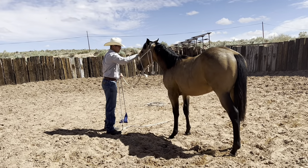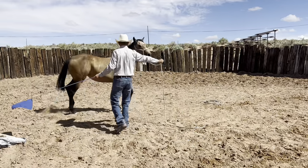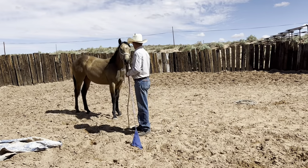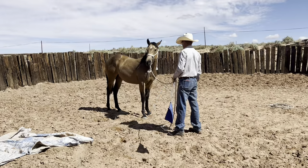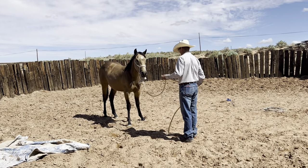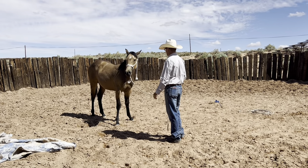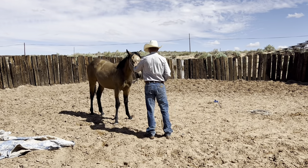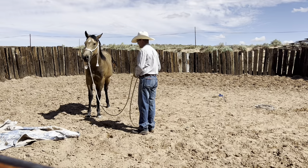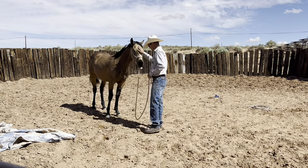She should be getting lighter. She moved her front and I didn't even have to ask her with the flag — she should be getting lighter where I don't have to ask her so much. That's kind of what I'm wanting to do. The whole purpose of that is to really get them to move off of a feel rather than you having to really ask them — not just going around and around. I do it just so they can work off of a feel.